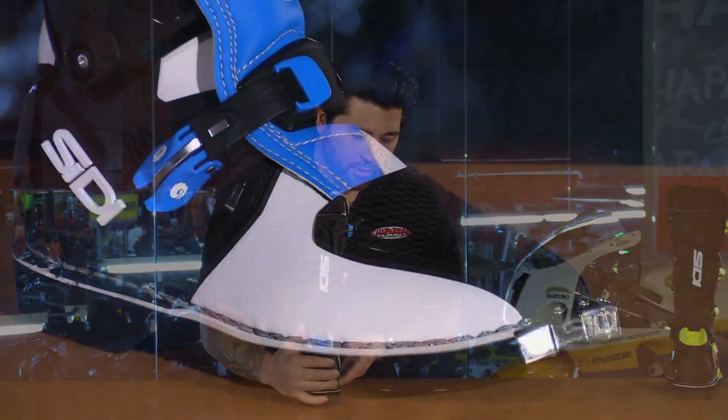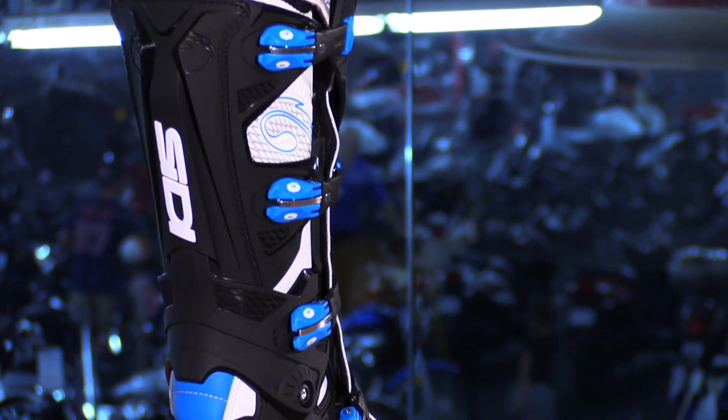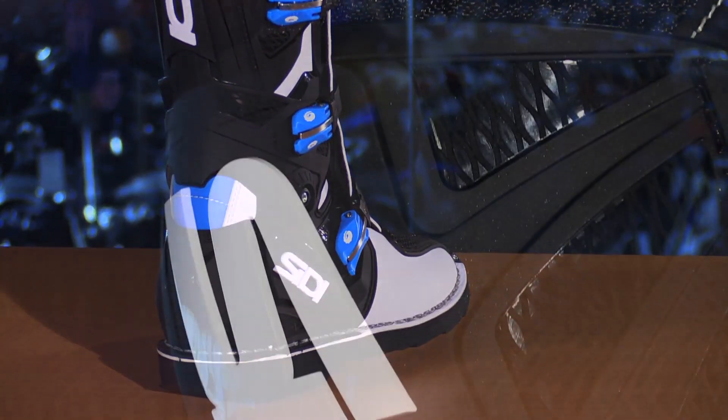If we take a look at the lateral portion of the boot, it still continues to wrap around, and you're going to notice that plastic wrapping around the calf to keep you protected in the back. The molded shin protector gives you great frontal protection, and then you see that nice pattern that continues.